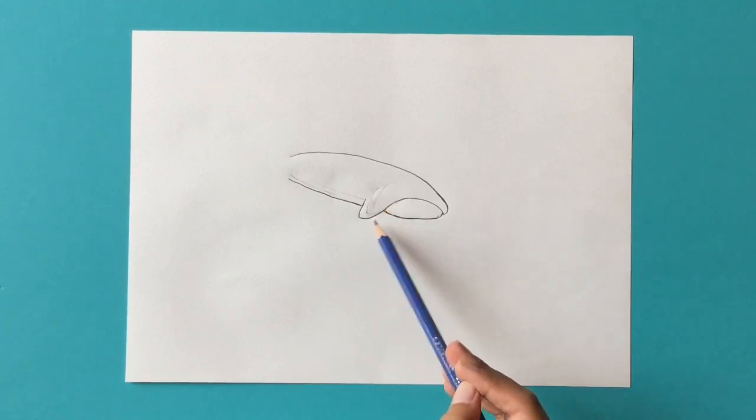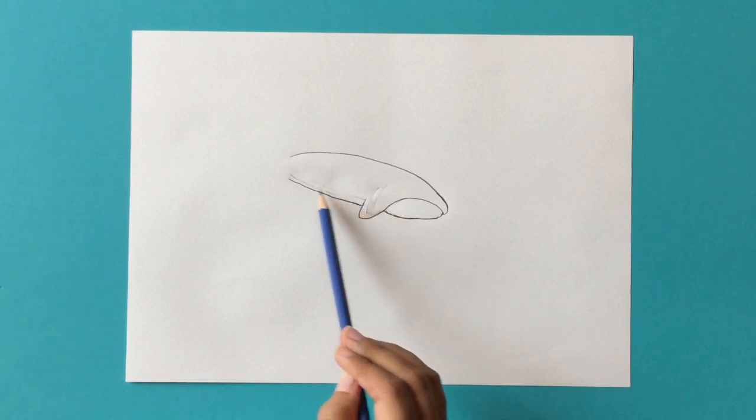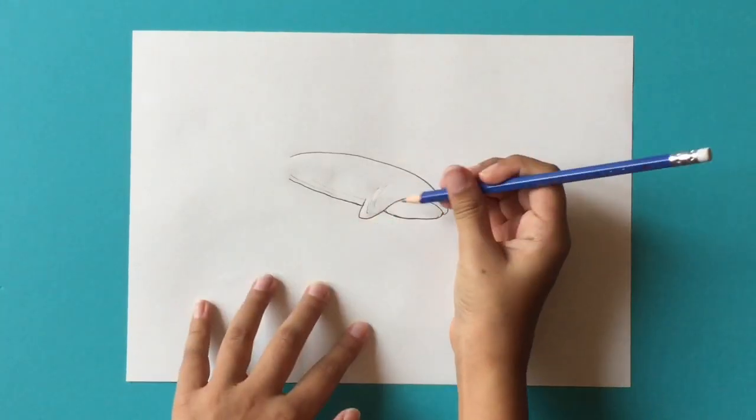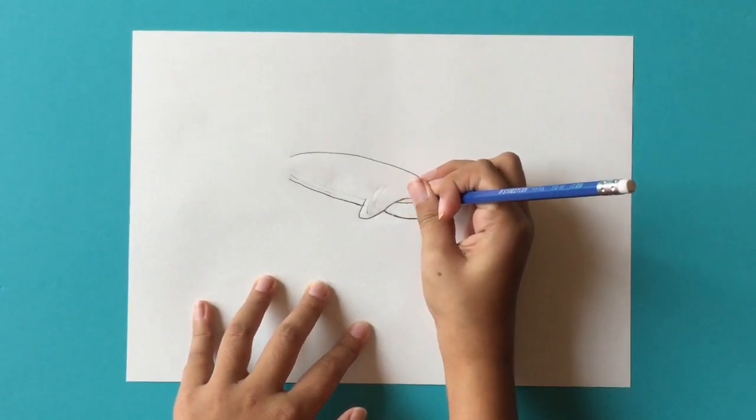As you see, all I did was make the fin right over here going a little bit down and making sure that this line over here is on the same layer as this line over here. Now we're going to continue with the body — take your pencil and go in this section and just draw a curved line like this.